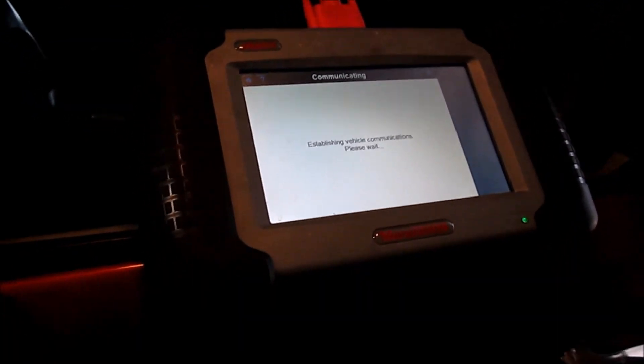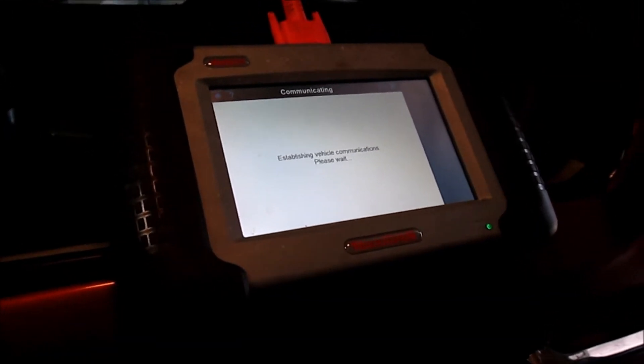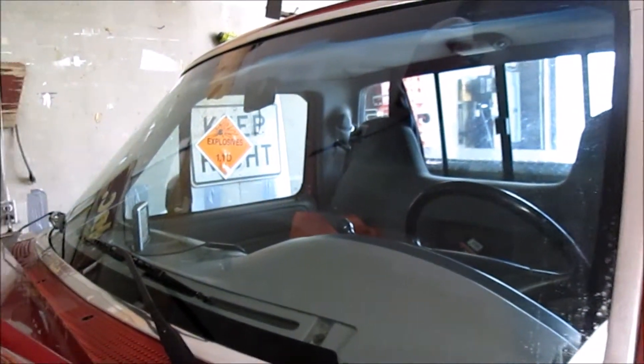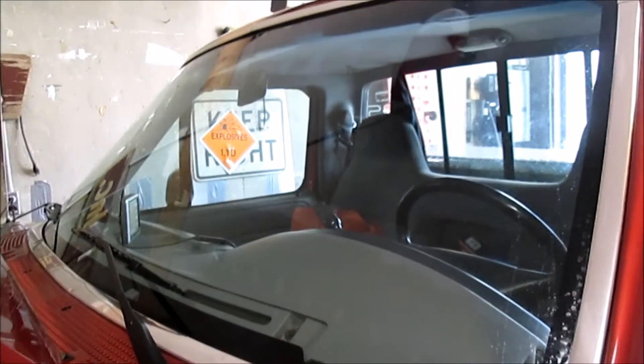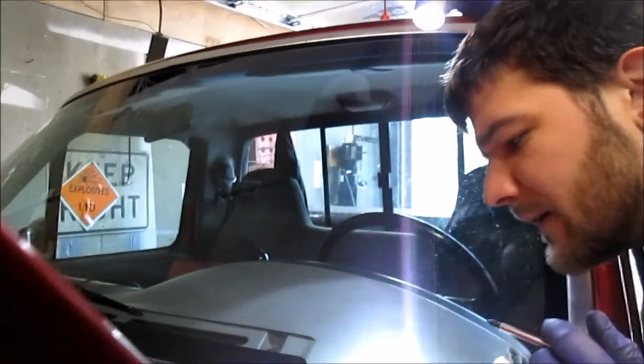You know what they say - Fix Or Repair Daily. But other than that code the truck is running fine. Also got a brand new windshield yesterday with free glass coverage - the Safelite guy had it in under an hour. Once I get our VIN entered into the scan tool I'll bring you guys back.